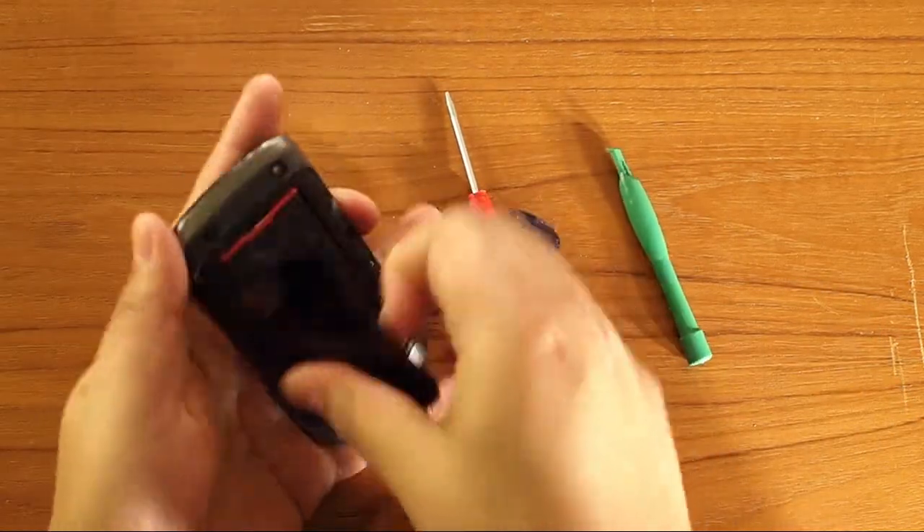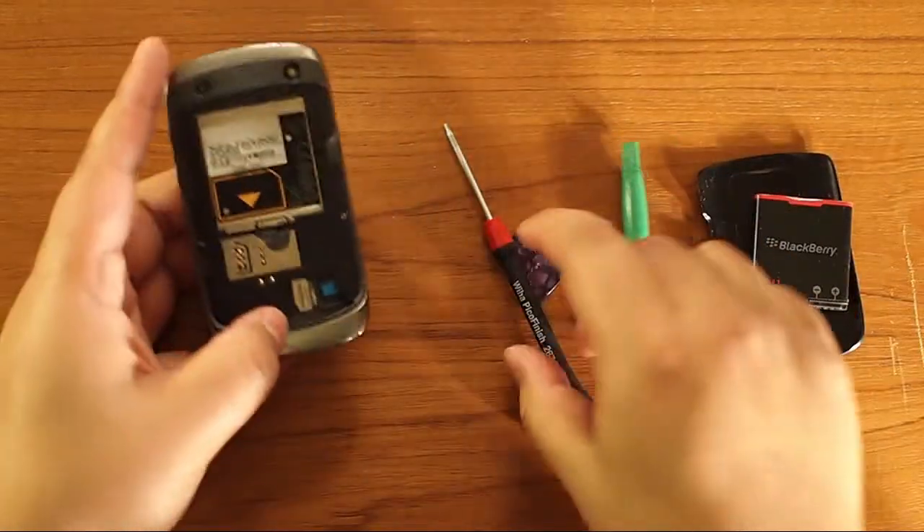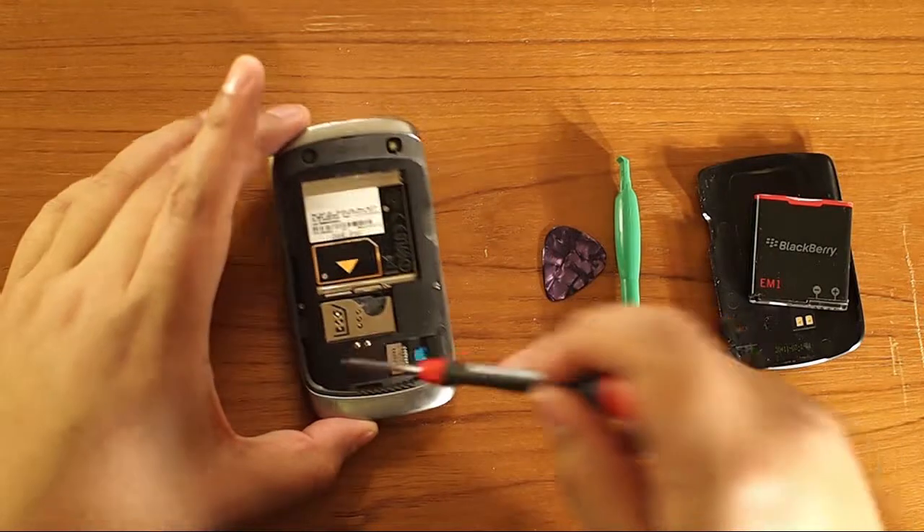First we'll take the battery out. There are two screws in the back — take those out right away.